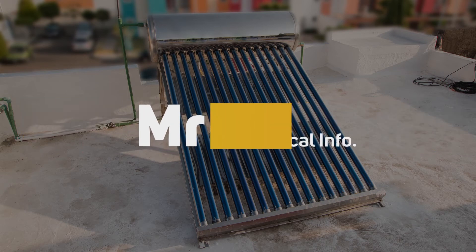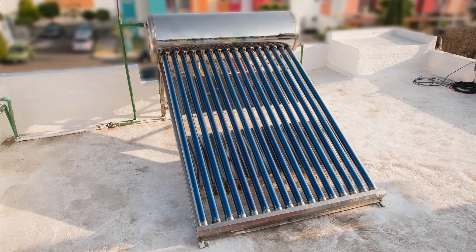Cleaning a solar water heater's evacuated tubes and tank, plus magnesium anode replacement. This maintenance should be done every 18 to 24 months, but I haven't done mine for four years.